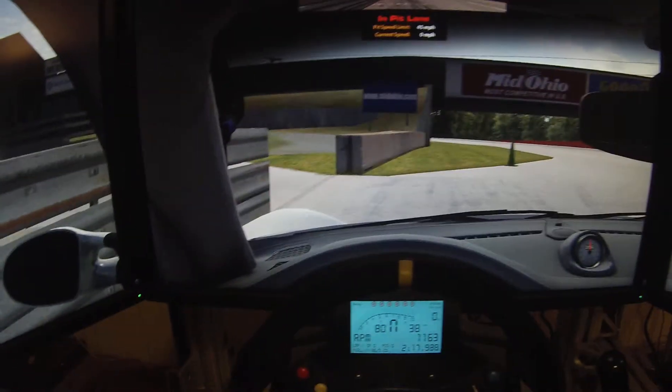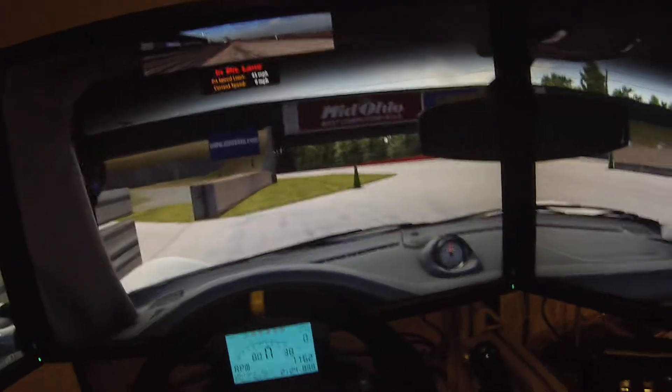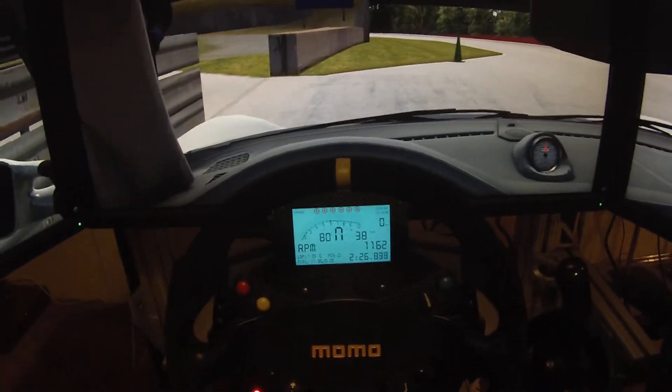The three screens are BenQ XL2720T's — they're not the G-Sync ones. I bought these a year ago before the G-Sync ones came out, so it kind of sucks, but it is what it is.